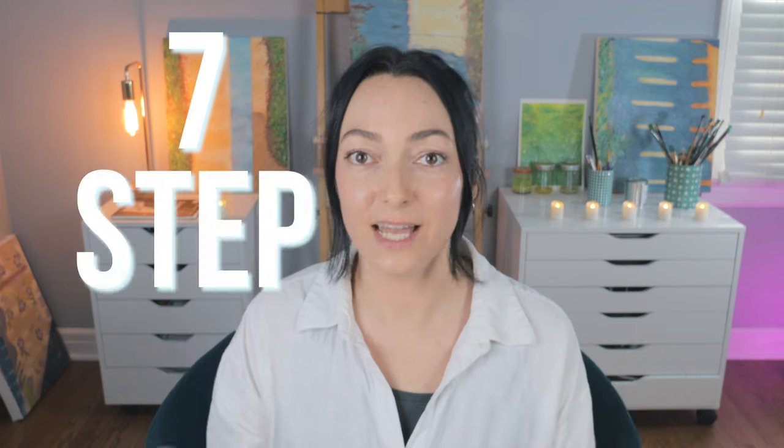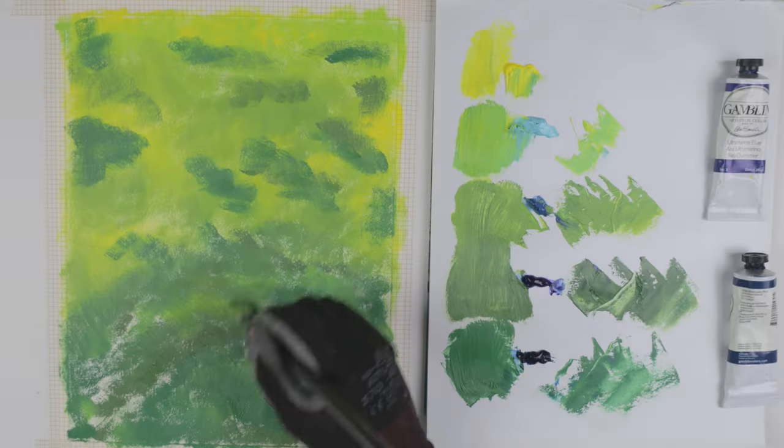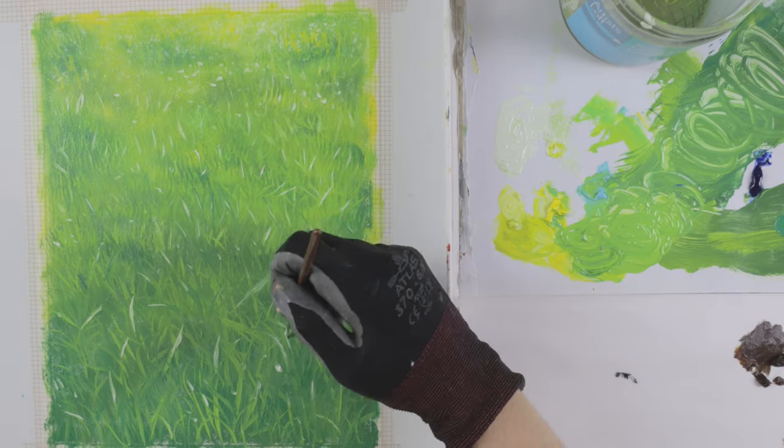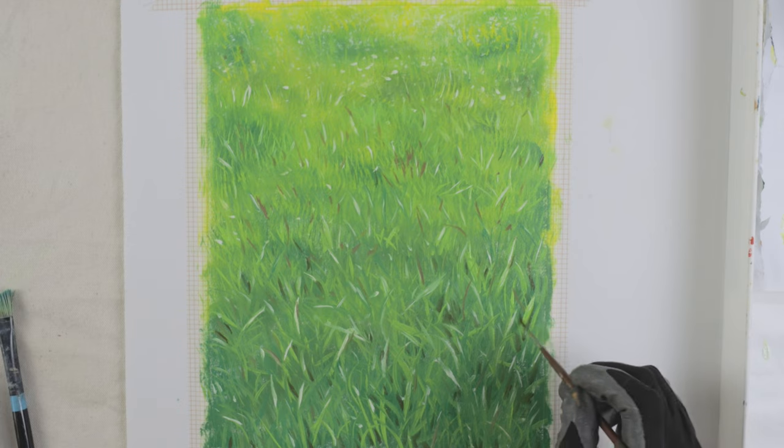And if you're anything like me, painting grass is a little bit challenging at first. Well, I've got you covered today because I've actually created a seven-step guide to show you exactly how to paint grass. These seven steps are very clear, very simple, and very easy. Join me in this class and you'll be walking away in no time with a beautiful grass painting that comes to life, with new knowledge to carry you forward on your painting journey ahead.